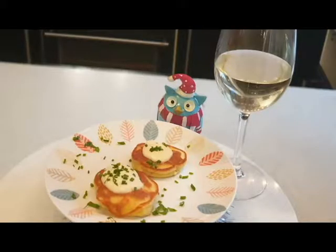Are you hanging up your stocking on the wall? Christmas is here, the most wonderful time of the year. Today we're making smoked salmon pancakes with horseradish cream and chives.